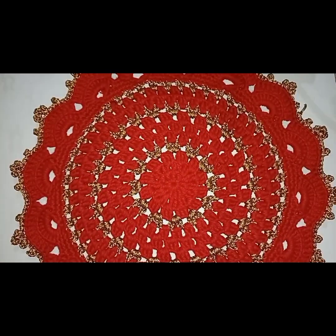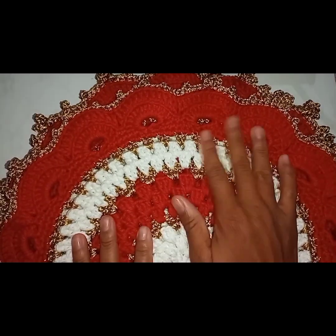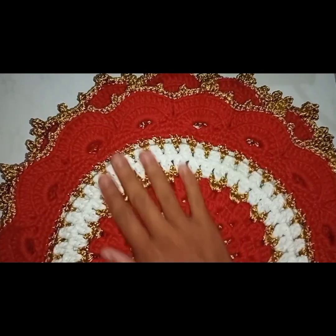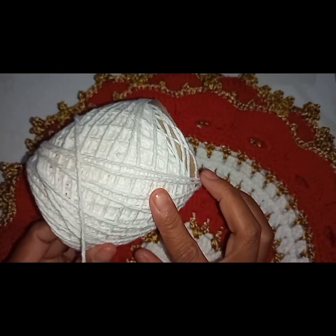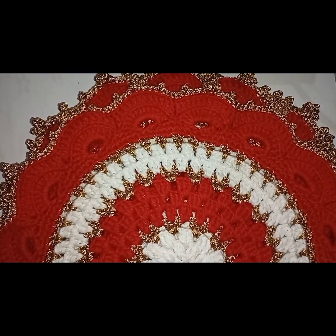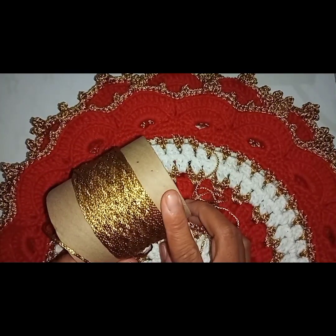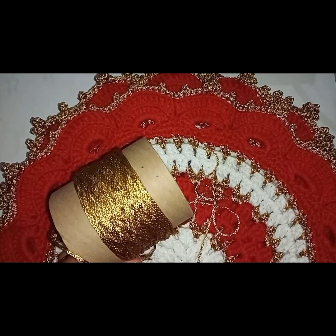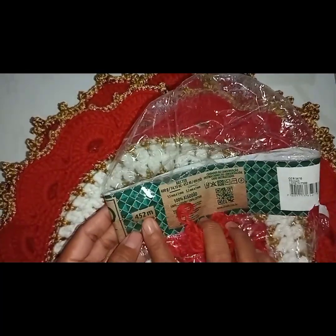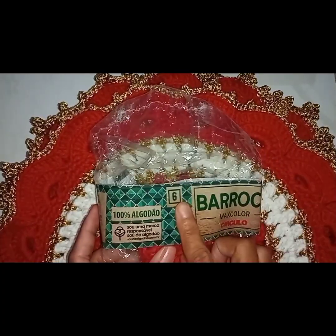Esse daqui foi a base que eu fiz — eu fiz ele no vermelho e dourado, a partir da foto — e depois eu vim fazendo as quatro peças dela. Eu utilizei o fio Barroco número 6 na cor branca. Também usei o fio Encanto — utilizei dois rolinhos desse, sobrou essa quantidade. E usei o vermelho — o vermelho eu utilizei 452 m, também foi o número 6.